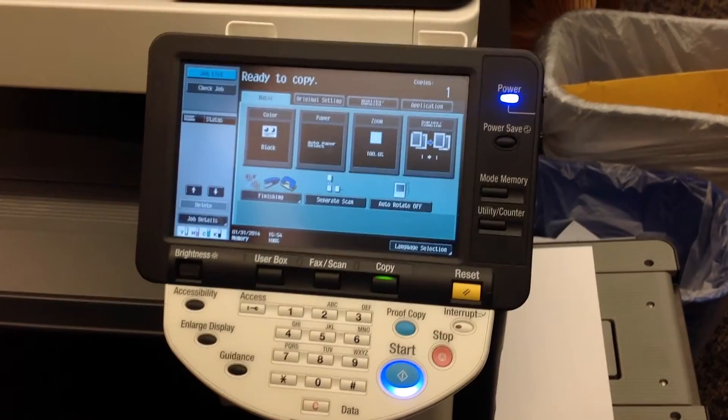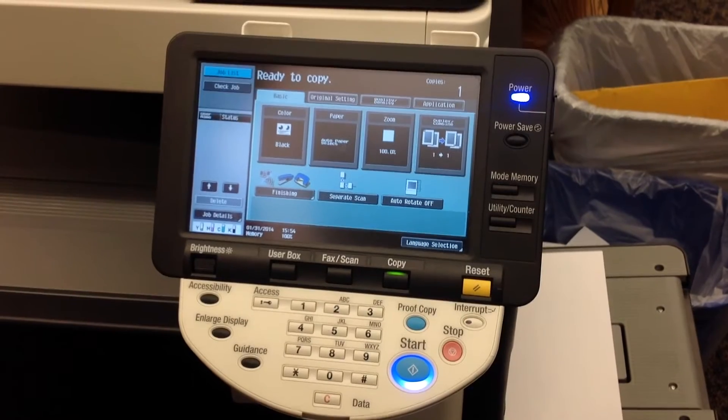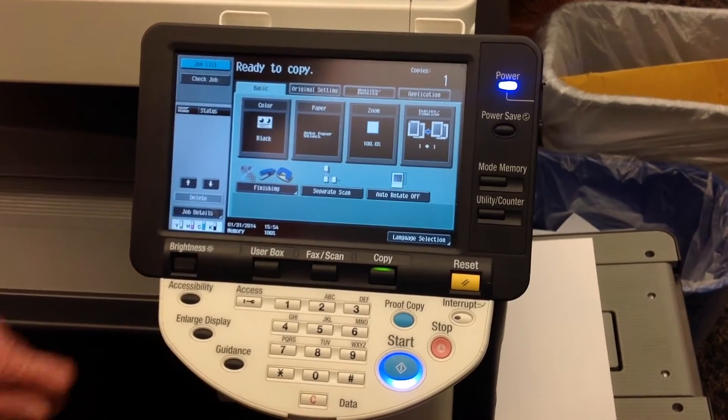This tutorial will show you how to delete a print job that you have sent in the secure print mode. What you will need to do first is access that print job that you have sent securely.